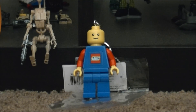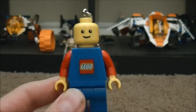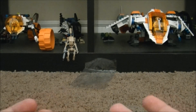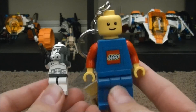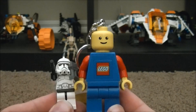Now this is not an average size minifigure. This is a very, very big minifigure. If I can zoom out — he's huge. As you can see, he's like that big. Let me grab another one for comparison. Look at the size difference. That's a Clone Trooper. This is pretty much twice the size.